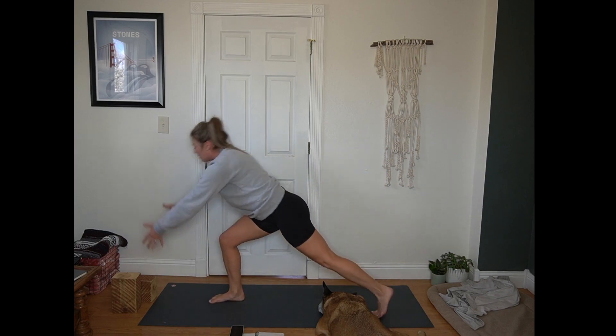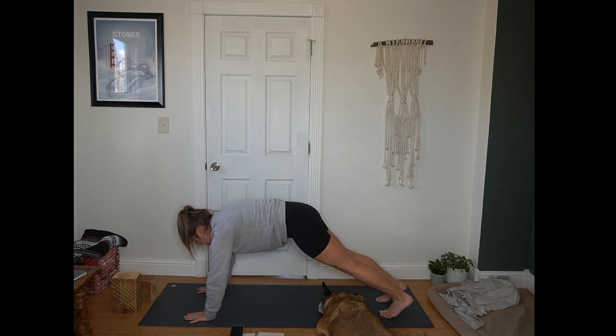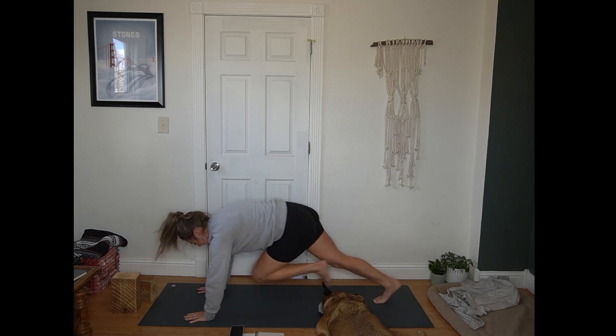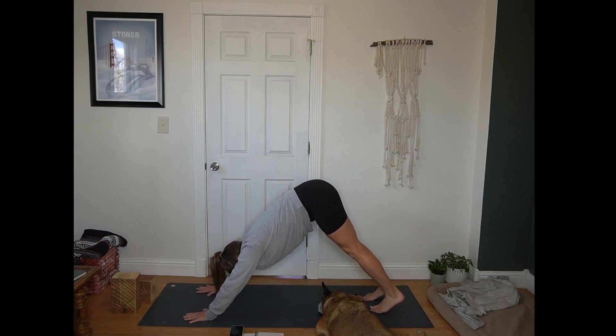Bend into your front knee, return to crescent. Exhale, hands to the mat. Step back to plank position. 10 count of mountain climbers — here for 10, 9, 8, 7, 6, 5, 4, 3, 2, 1. Pause in plank. Hips up and back, down dog.